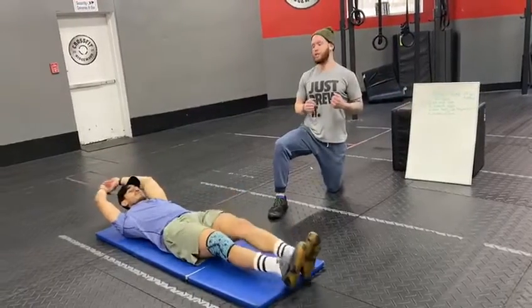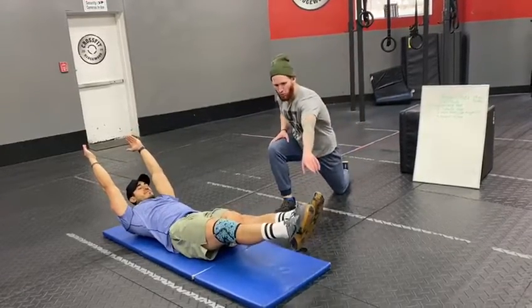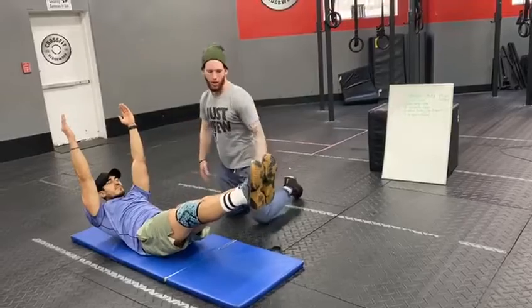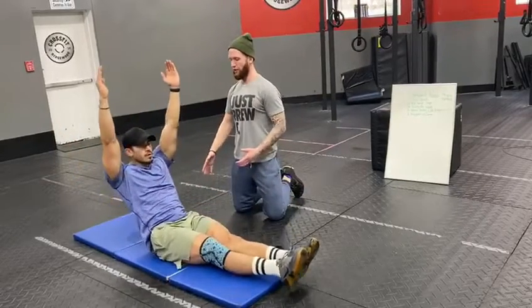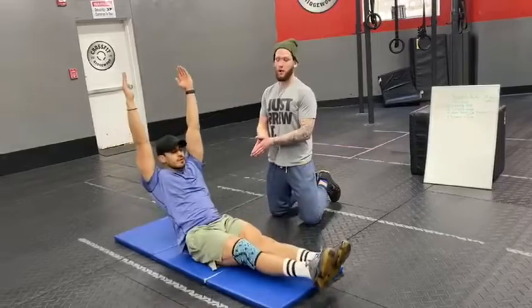Squats, lunges, butterfly sit-up — now hollow rocks. Hollow rocks are a movement that's going to really challenge your core. You have to be smart enough to find your own level of fitness. Chris is going to have his toes pointing forward, maintaining his hollow position where his core is completely engaged. From this position, he's going to rock back and forth and keep that momentum throughout the movement. If Chris is able to maintain this — which looks like he is — he's going to go through 10 reps.